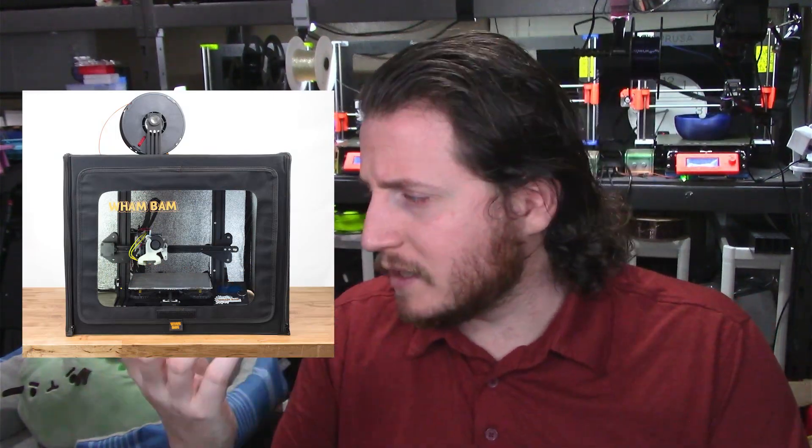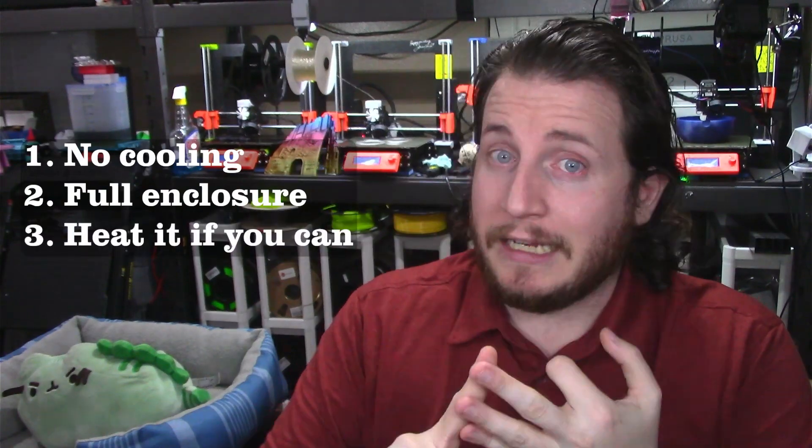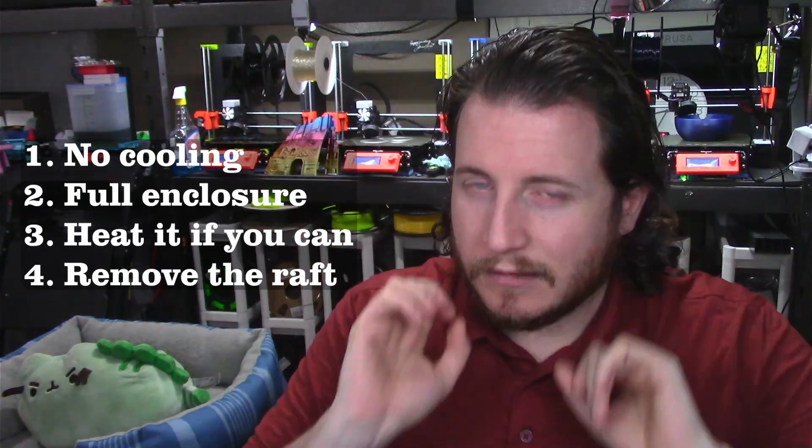No cooling, full enclosure, heat it if you can, and try to remove the raft. If on layer five or six — which this probably is for the raft — you're turning on cooling while it's doing that bridge, the ABS is warping and warping, causing it to look like crap. I think those three fixes — no cooling, full enclosure, and removing the raft — will make things much, much better.